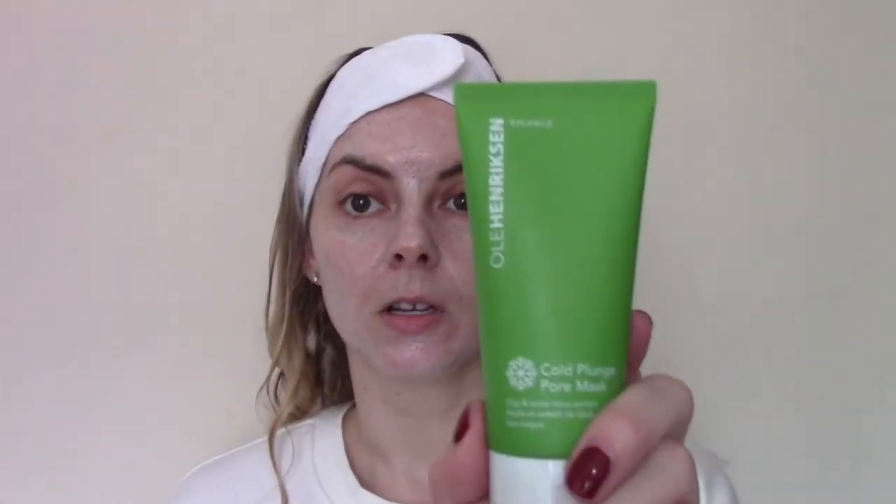So that's how I'm looking. You can see the fine black volcanic sand granules — they don't give me any trouble. I would usually leave this on for a few minutes to let the AHAs work, but because I'm also going to be demoing the Cold Plunge Pore Mask which also has AHAs in, I'm going to rinse this more or less straight off. I don't want to overdo the AHAs.